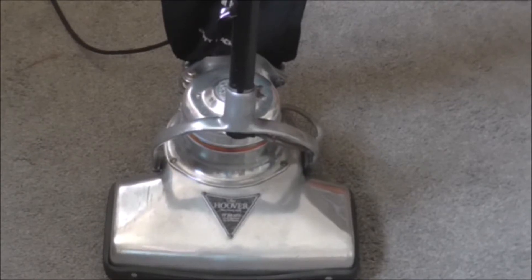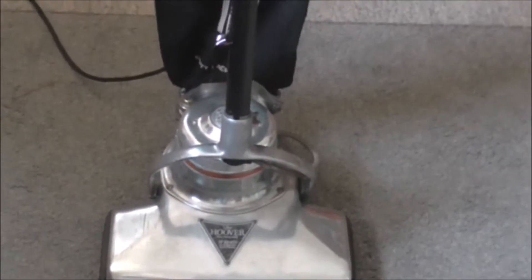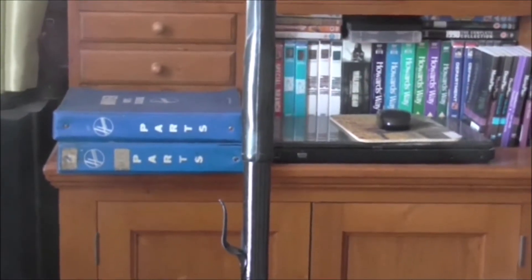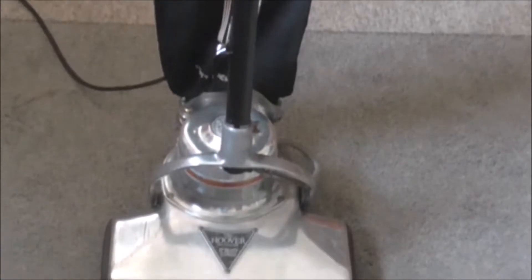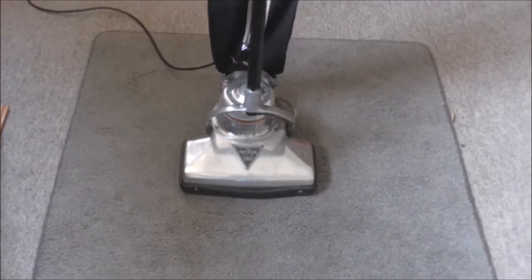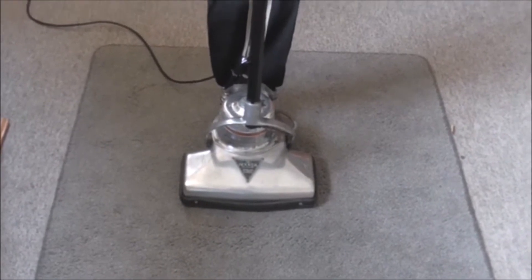This is my Hoover 750 that I've recently fully restored and reconditioned — original Hoover bag, everything's original. The handle's been resprayed, every single part has been taken apart, cleaned and serviced. Looks quite nice. I'm now going to switch the machine on and you can see it running.